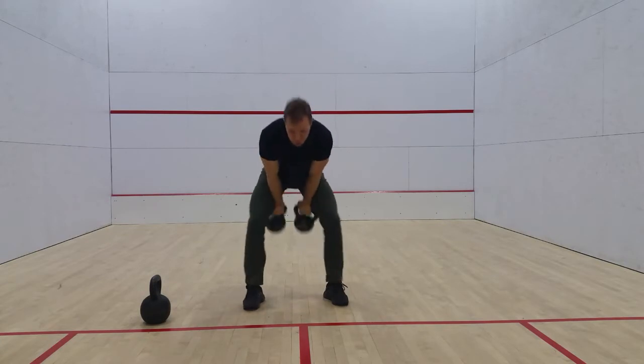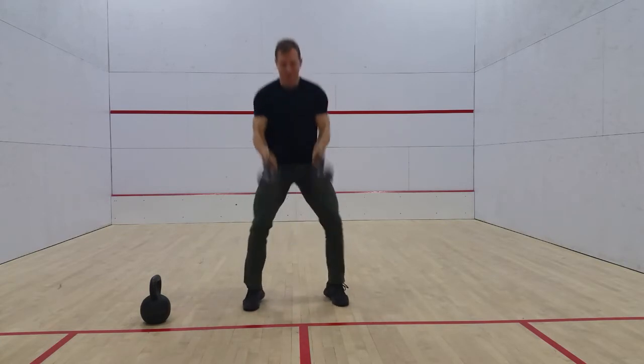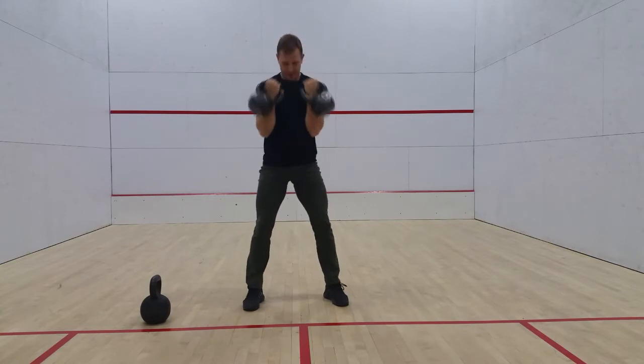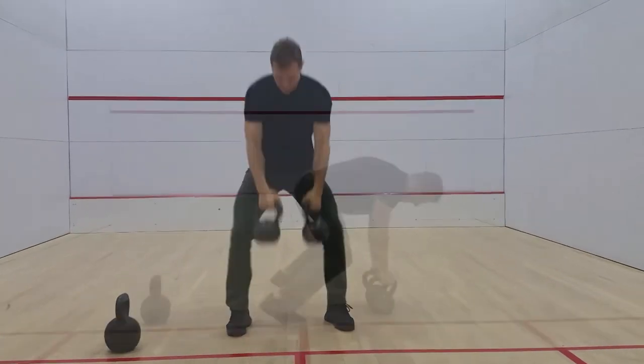You're zipping up the jacket — both arms zipping up the jacket — so the bells should stay relatively close to each other. Finish in the double rack position. You can either touch your knuckles together or touch the handles together, and pause at the top.